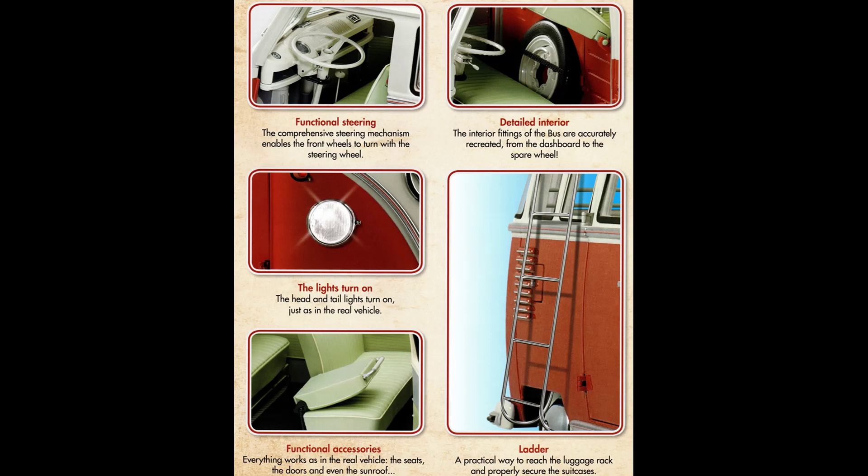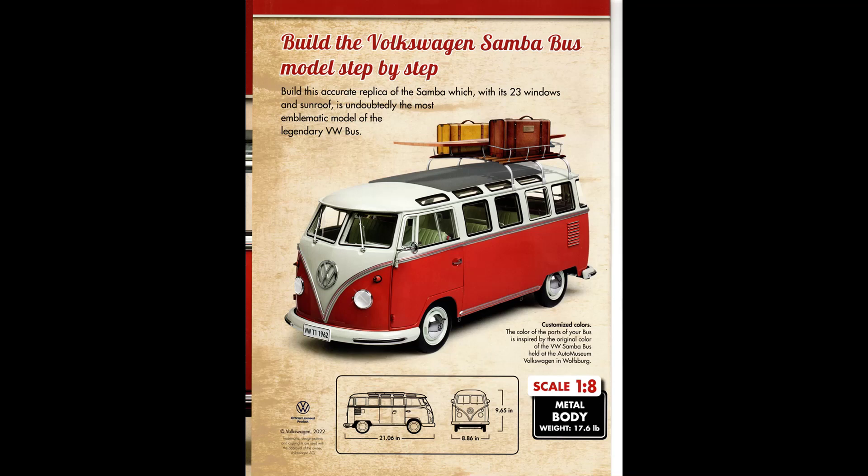As each subscription payment is made for the parts that are shipped to you, you get a certain number of pieces included in the total build. The instructions are very, very easy to follow, and most of it is constructed simply with screws and press fits. There's very little you might need in the way of tools — just a set of small screwdrivers, Phillips heads, a hobby knife, and some nippers.